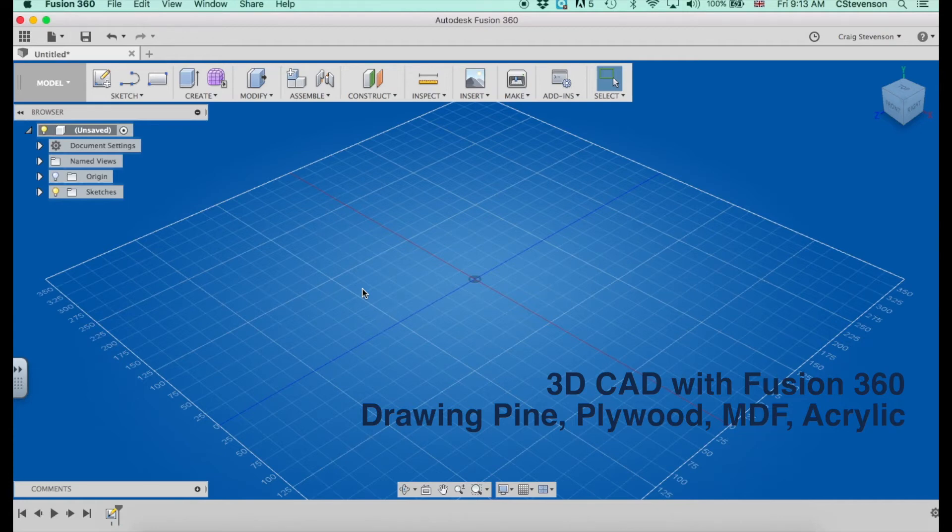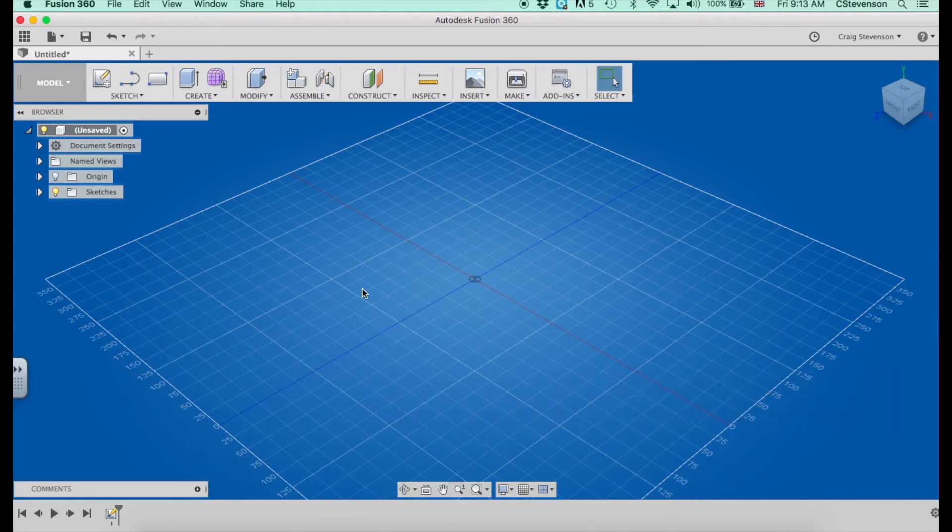If you look at a lot of the materials we have on the shelves here at NIST — things like pine, plywood, MDF, acrylic, sheet metal — all of those things are just rectangles or squares with thickness and they're generally flat. So that should be really easy to draw in Fusion.